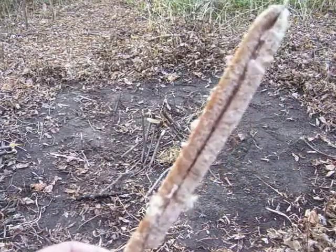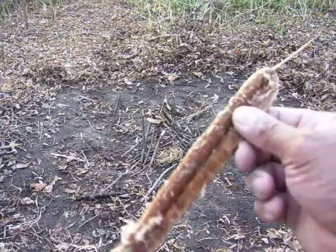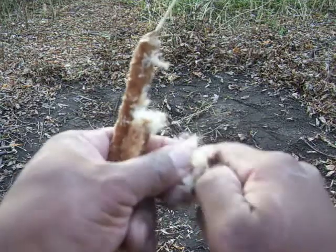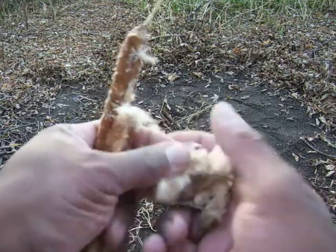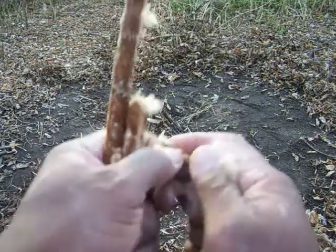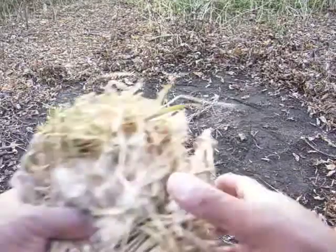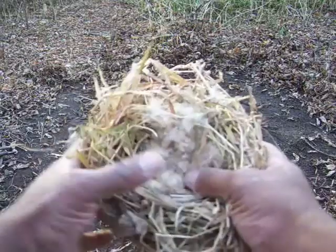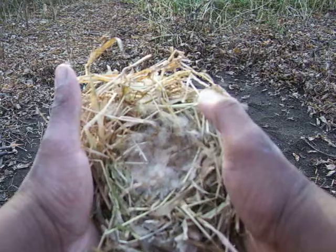Cattail flower heads, we're going to use as our accelerant. And they are really good for that because as you start to break them apart, you can see they're real cottony. This is what you want as an accelerant — they just kind of explode. So this is what we want. I'm going to grab a bunch of this and break it up. I take the accelerant and put it in the middle of my tinder bundle here. Just kind of pack it in just a little bit, like so.